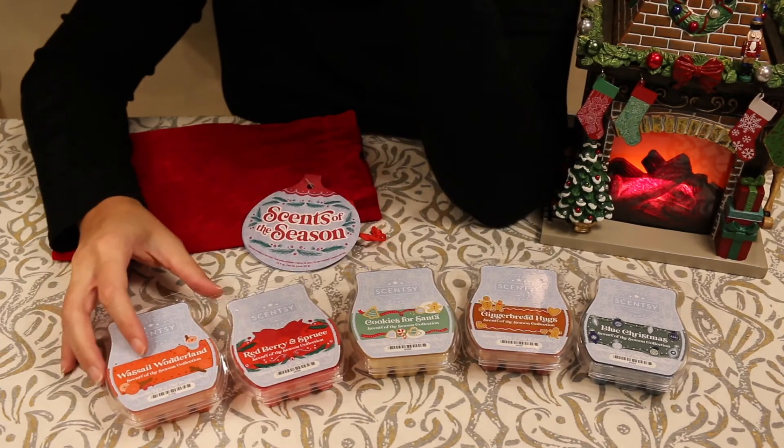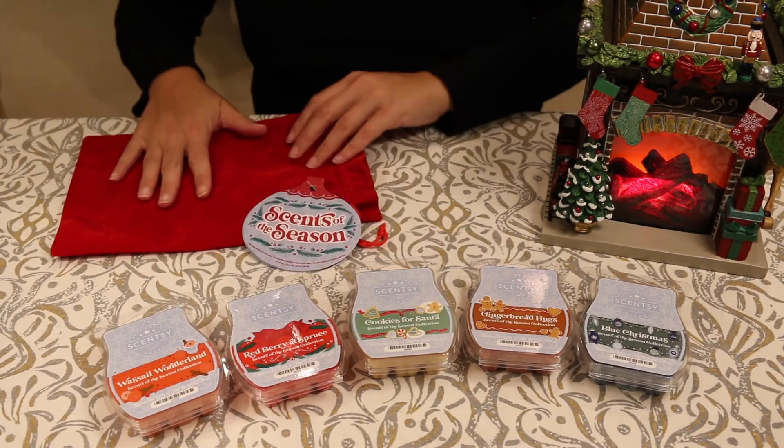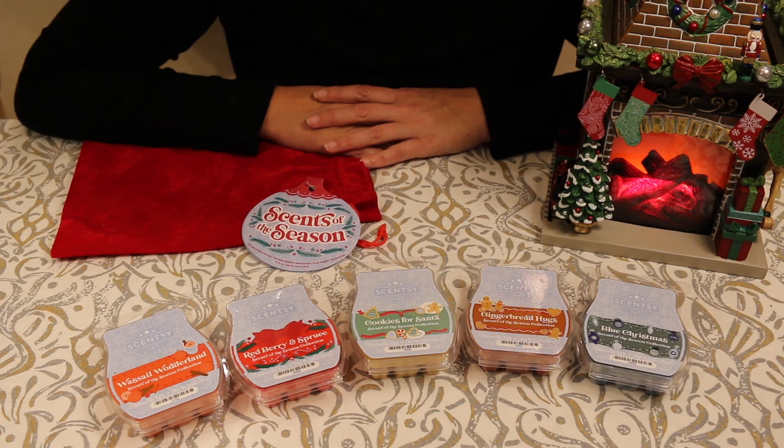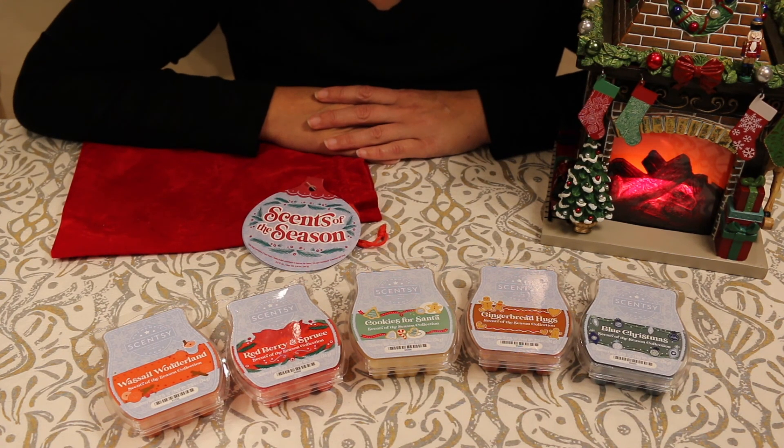So there it is — that is what I got for this year's new additions to my collection. I'm excited to try these new scents and see how they go. I want to thank you guys for taking the time to watch this video. If you like this kind of video, please make sure to leave a like and subscribe. I'll see you next time. Bye.